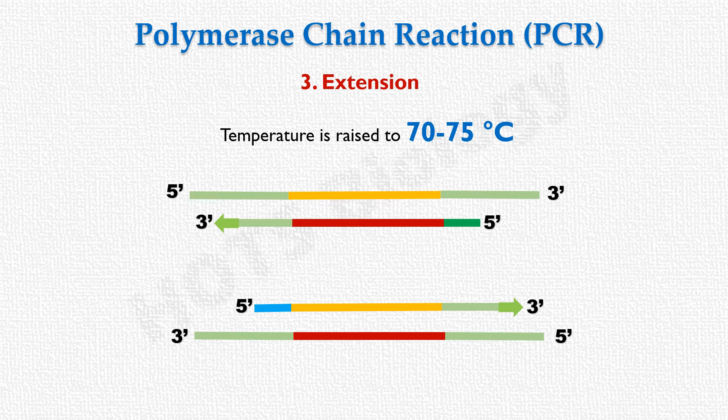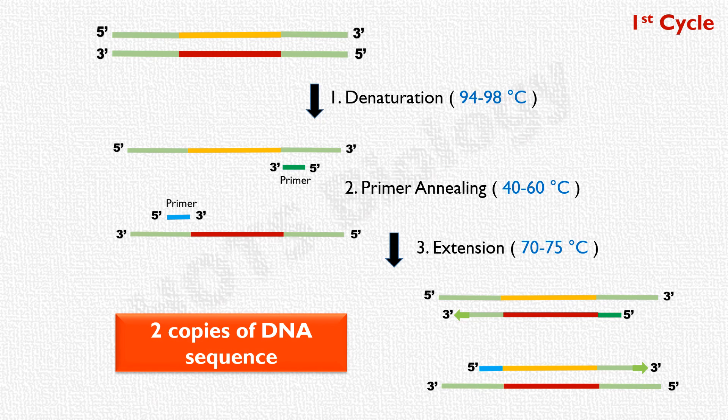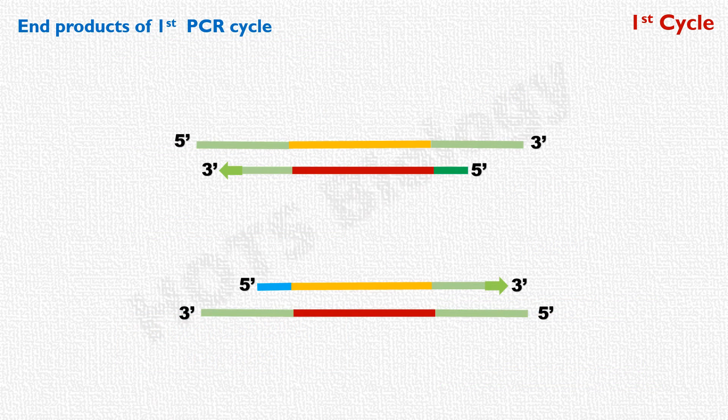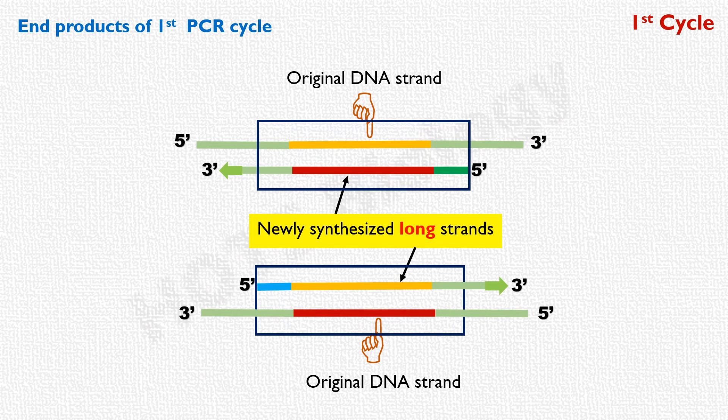After the first cycle, the number of copies of the target sequence is doubled. Starting with a single DNA sequence, we have two copies at the end of the first cycle. Each of these two end products is made up of one original DNA strand and one newly synthesized long strand, because the newly synthesized strand extends beyond the required target sequence. The endpoint of these long strands is determined by wherever DNA synthesis terminates by chance, represented by an arrow symbol at the 3' end.